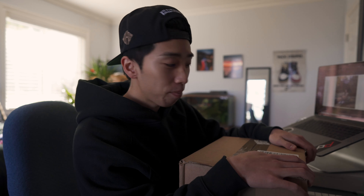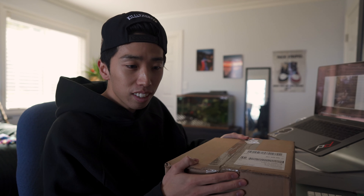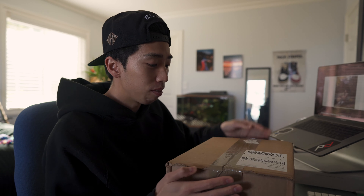Alright guys, today we've got a new video, welcome back. Today is my birthday, so I thought I'd start out with an unboxing. I got this about a week ago and I wanted to wait till my birthday to open it and share with you guys. Let's see what we got.